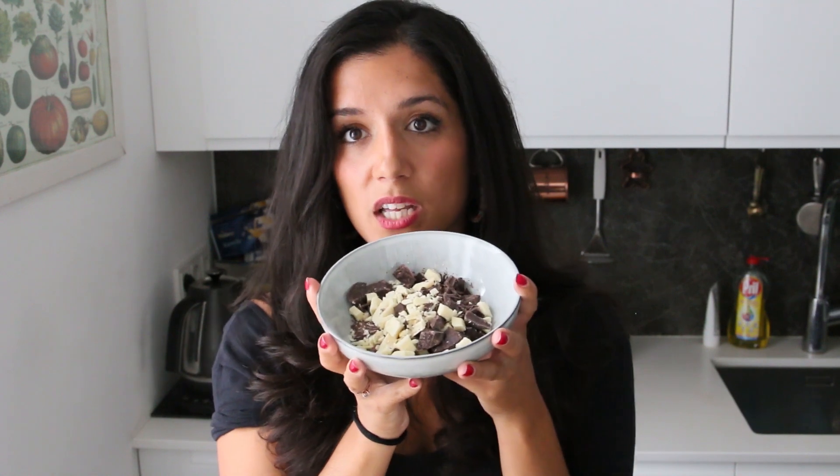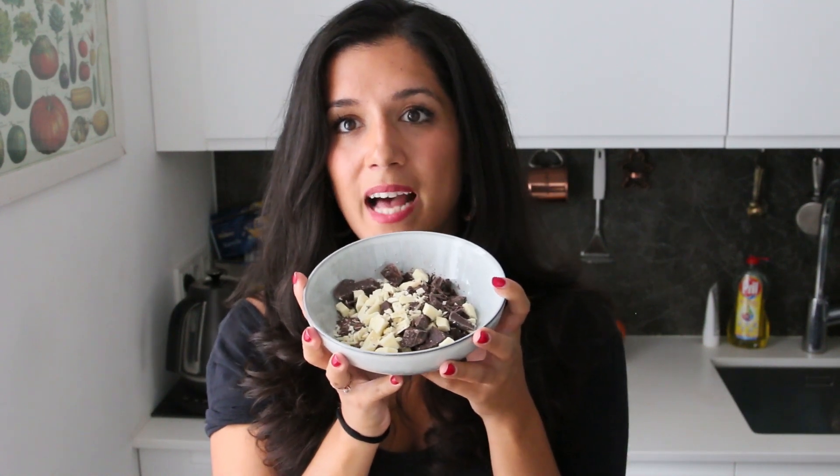I'm going to have both white and dark chocolate in this cookie, which kind of adds that bitterness but also the sweetness that we all crave and want in our lives.